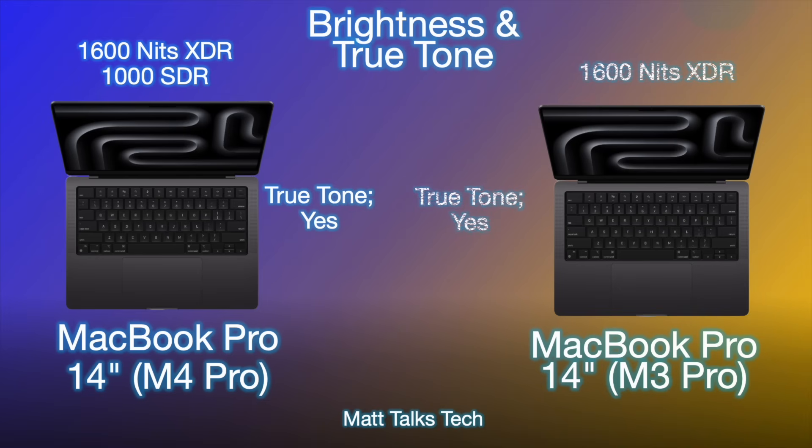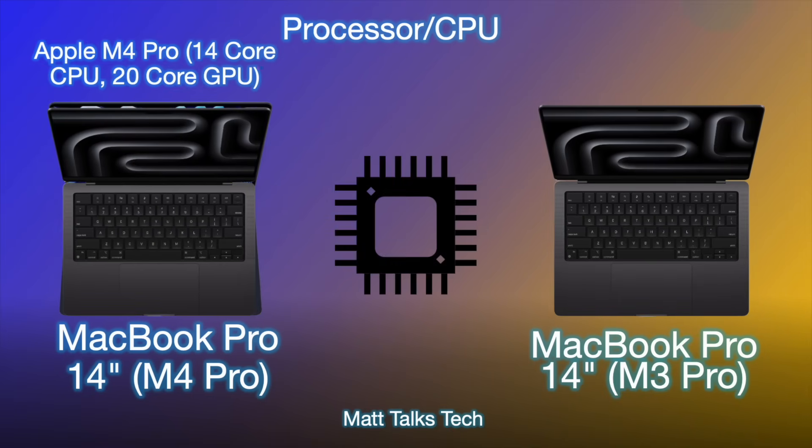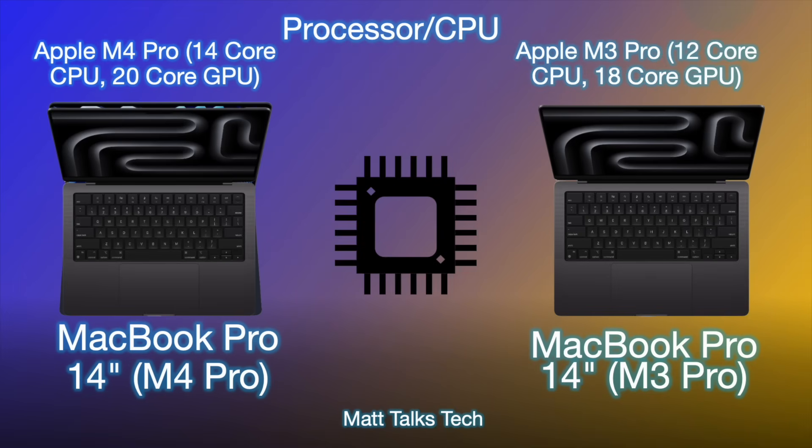Both displays have True Tone technology. With the M4 Pro, SDR brightness is now up to 1,000 nits, while XDR brightness remains at 1,600 nits — and this applies to both the M4 Pro and the M3 Pro MacBook Pro. It's great to see brightness has been increased.